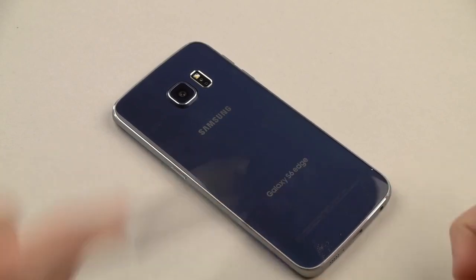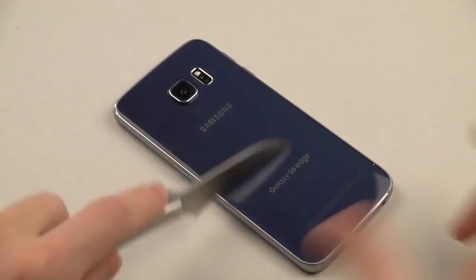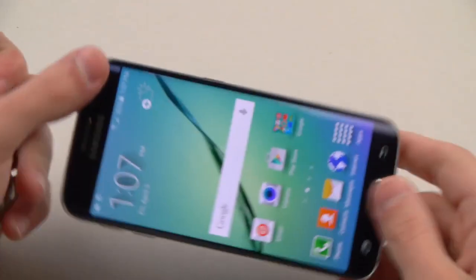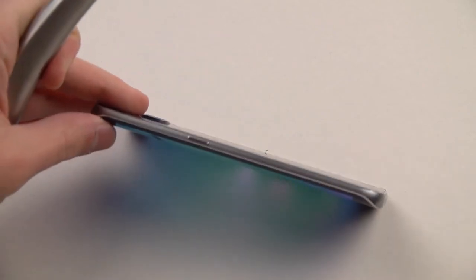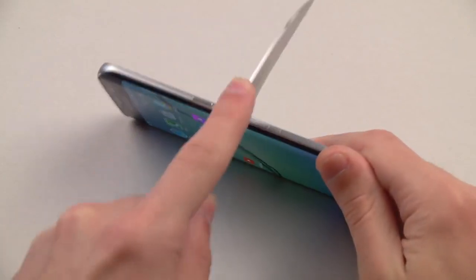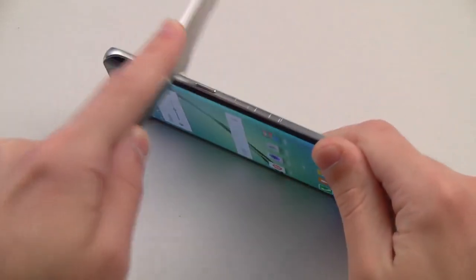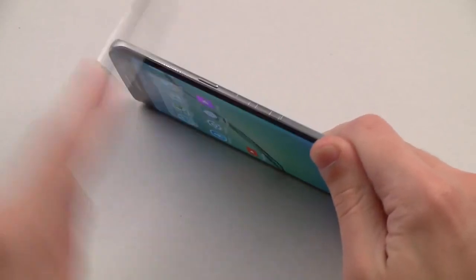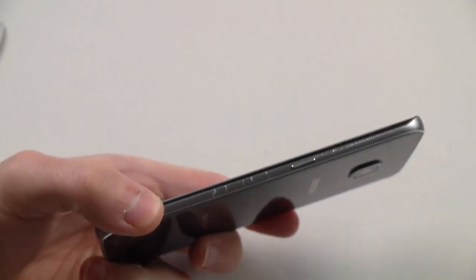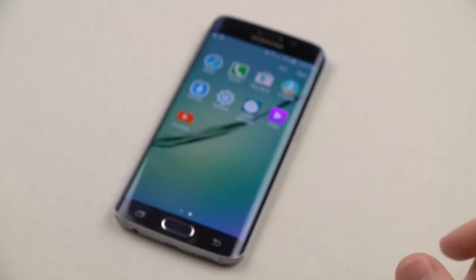Glass is surprisingly strong. Same, I assume, with the back. It's those sides — those sides are going to kill you. That's what I'm saying. Let me take a closer look here. I guarantee you guys the sides are going to make some marks. Look at that. Those engravings. As you can see guys, if you ever scratch the side of the phone, you're going to get some damage. That pretty much summarizes the knife test. Put that aside.